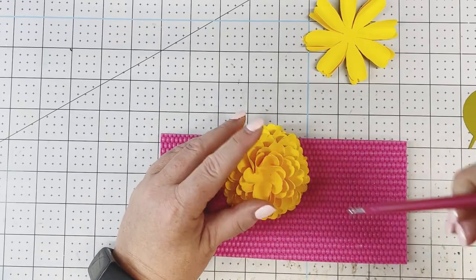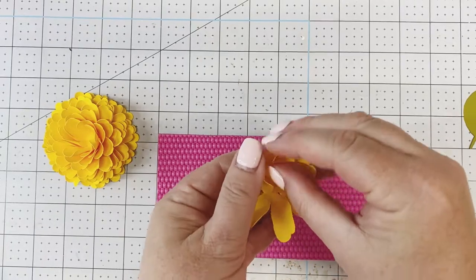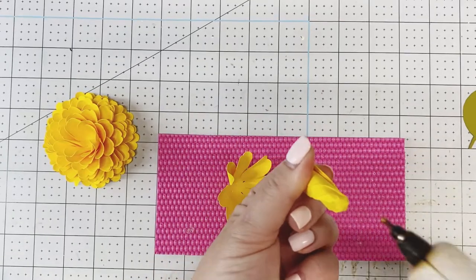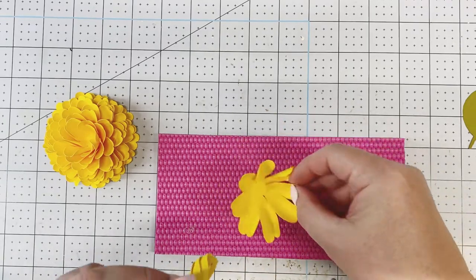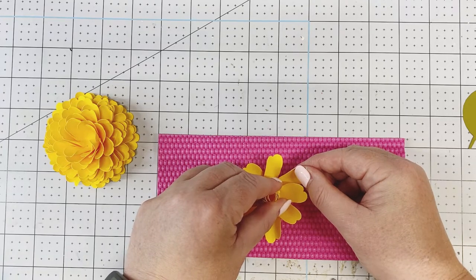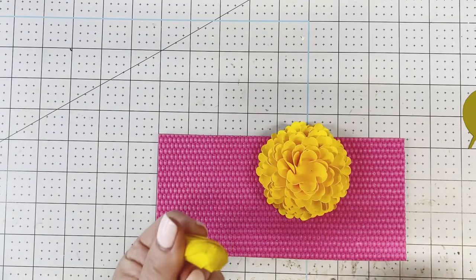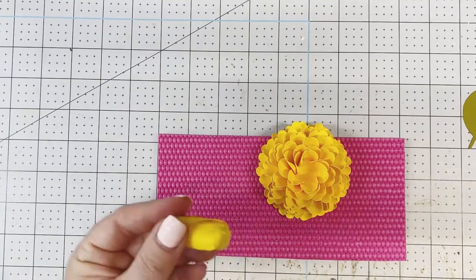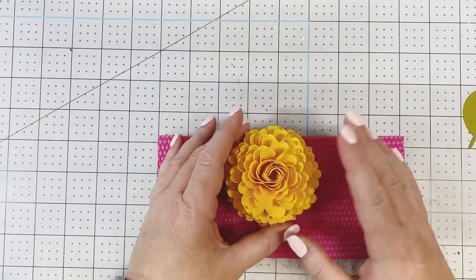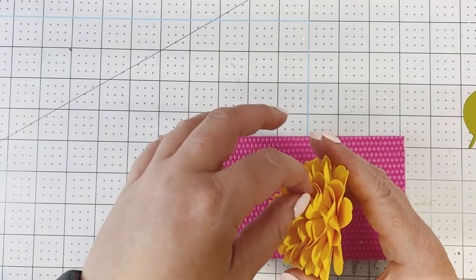We just have enough room for our last two, so roll them with the smallest metal ball stylus tool. Roll it super tight. Look at a petal and place it in between, bring it up and around. This is going to be our bottom — the center is just a little bit taller than the rest.